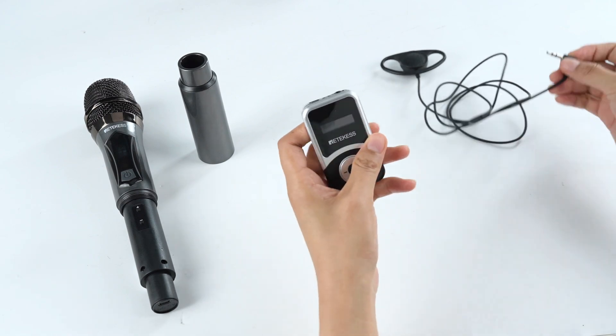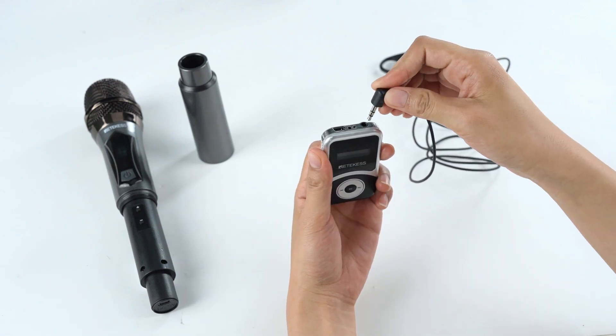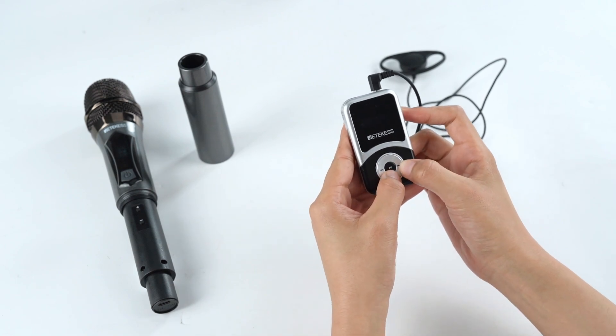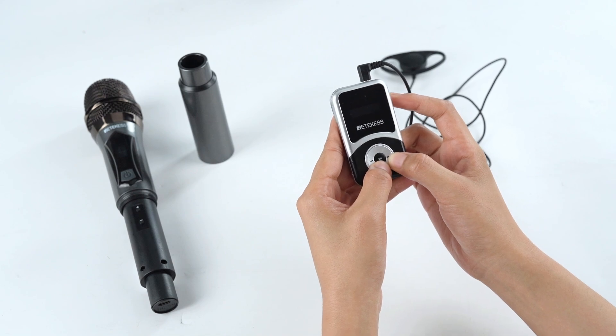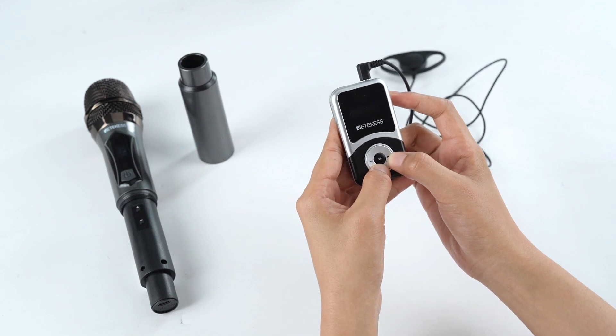Next, plug the headset into the receiver. Press the right button and the middle button at the same time in the off state, like this.